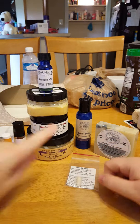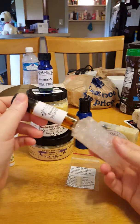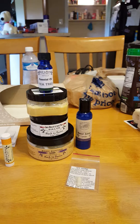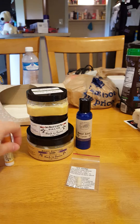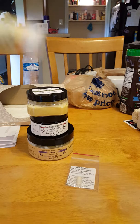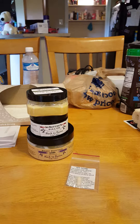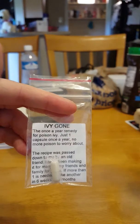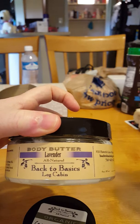I would totally recommend getting the soap, the muscle salve — I would recommend getting everything. It's a lot better and cheaper if you just sign up to get a monthly box. They treat you good, they really do. So there's the lotion, the chapstick, the Hominous oil, the poison ivy pill — which I might not use since I live in the city, so I might give it to a friend who lives in the country — and the lavender body butter, which is amazing.